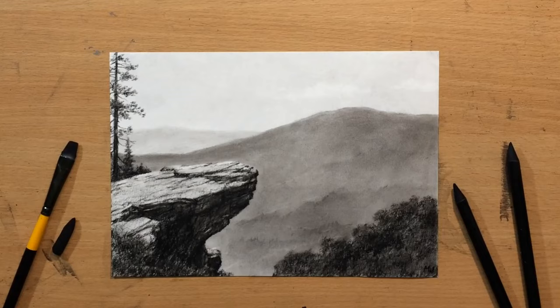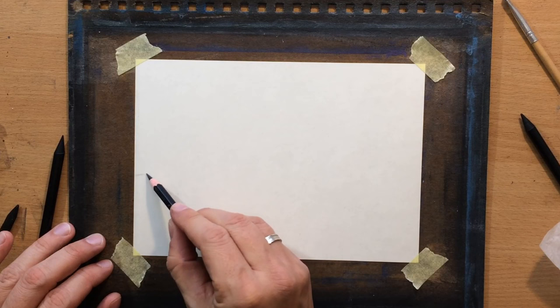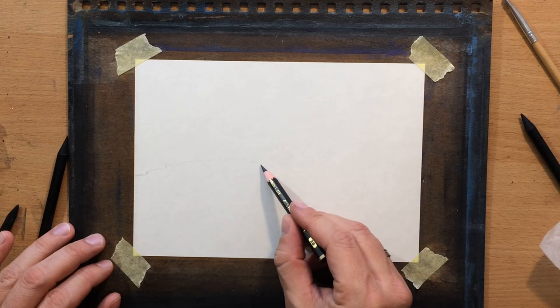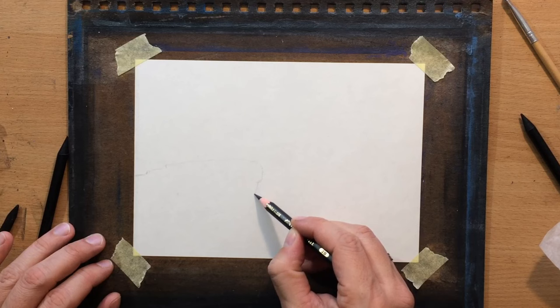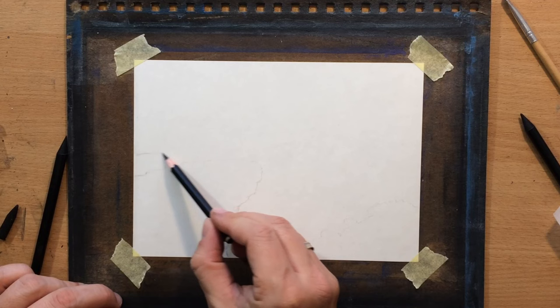First we're going to do a simple sketch with a graphite pencil. I'm going to be drawing an overhanging rock with a valley and some mountains in the distance. I'm working on a smaller size paper this time — I'm using a Fabriano sketching paper, around six by eight inches or so. It's going to be a slightly smaller charcoal sketch.